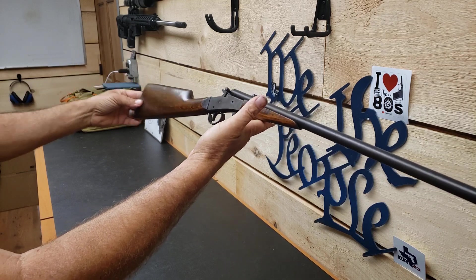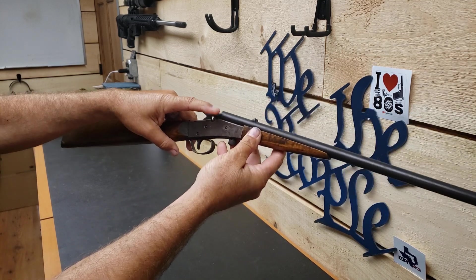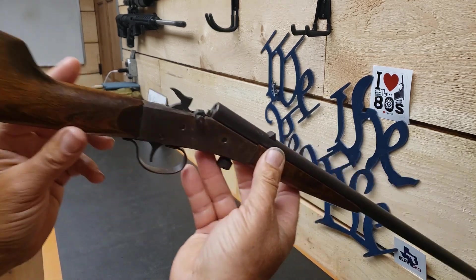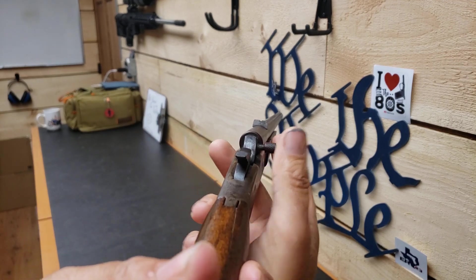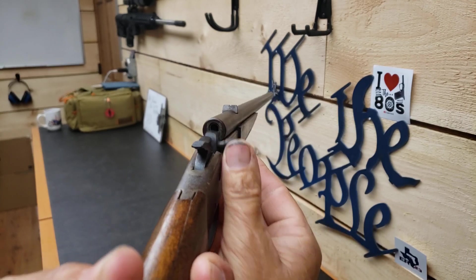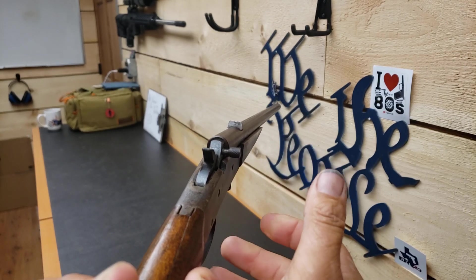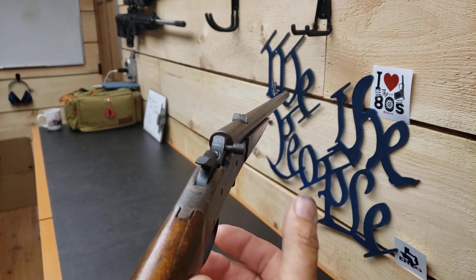I guess they probably hadn't considered that definition. But yeah, cool little loading feature. This lever slides down. The cartridge then loads in the back. So the hammer is in a half-cock position. Go to a full cock, pull the trigger, drop the hammer, fire the round, go back to a half-cock position.